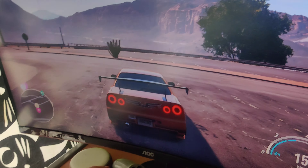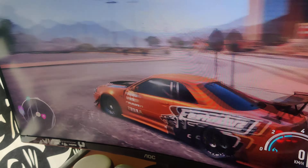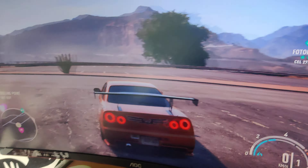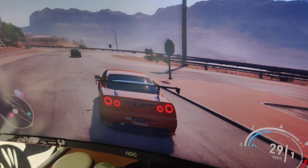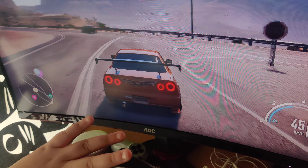We need to be careful — there are some rules that we need to follow. There's a car here, so we can't go too fast because the police can catch us.